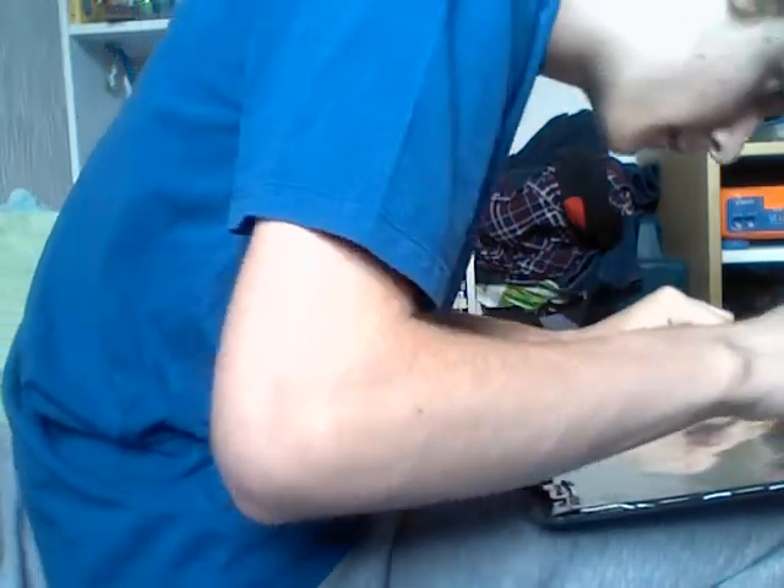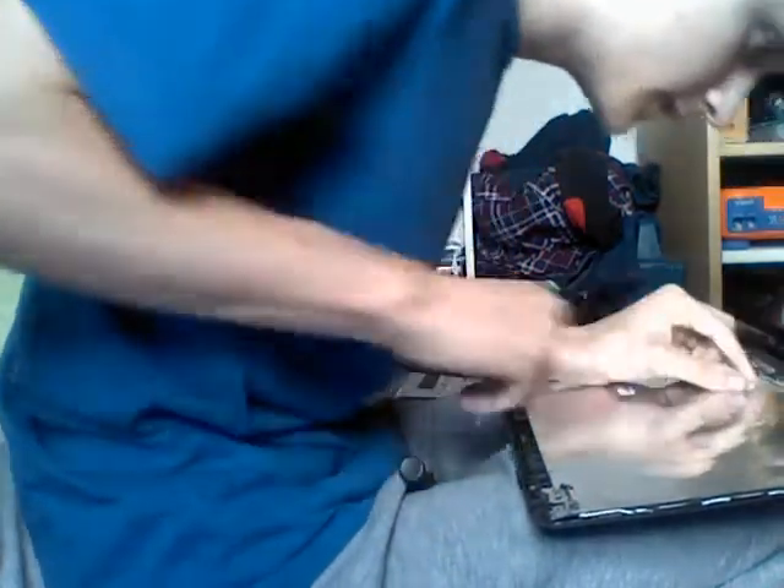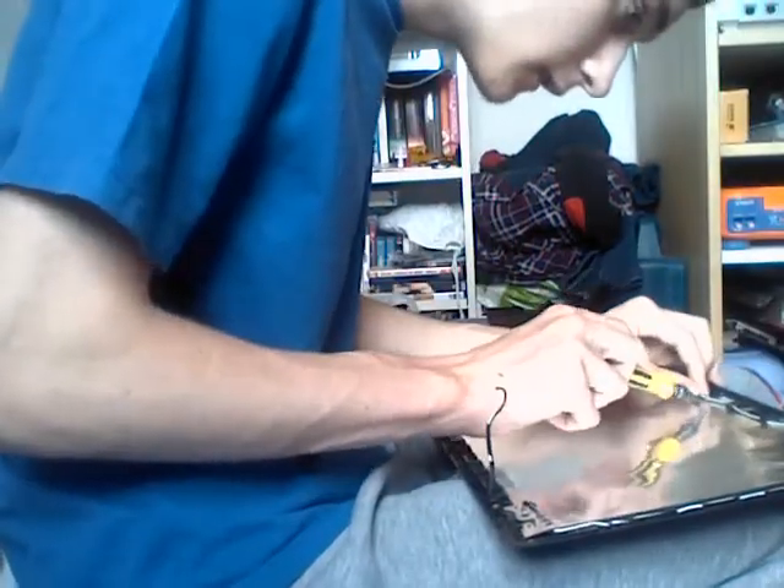To remove the webcam, gently prise off the plastic part. It is adhered in place so be very careful.